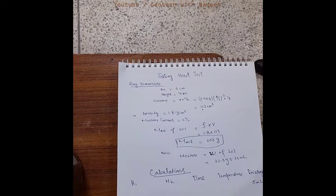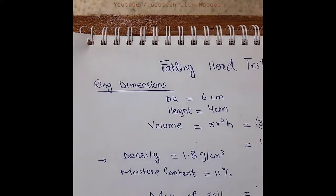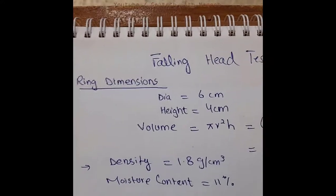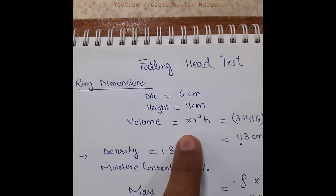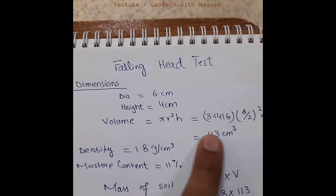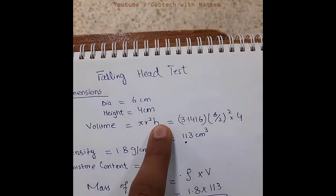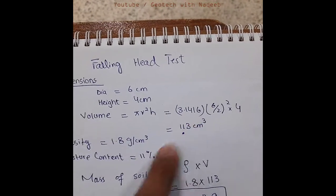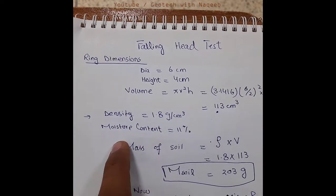Let's have a look at the calculations. We have the ring dimensions: the diameter is 6 centimeters, the height is 4 centimeters. Now we'll find out the volume, which comes out to be 113 cubic centimeters from the formula pi r squared h.